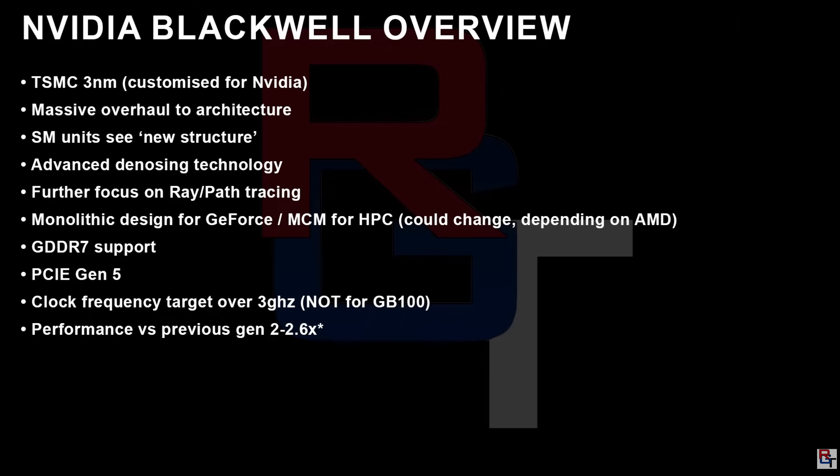According to Red Gaming Tech, taking a look at his first slide, this breaks down the general stuff around Nvidia's RTX 50 series Blackwell GPUs. Apparently, this is going to be based on the TSMC 3 nanometer node, which has been customized for Nvidia — an upgrade over the 4 nanometer node they're currently using, which should allow them to get more performance and lower power draw. The SM units are also going to be seeing a new structure, which you can basically think of as the cores, like you would see in a CPU.